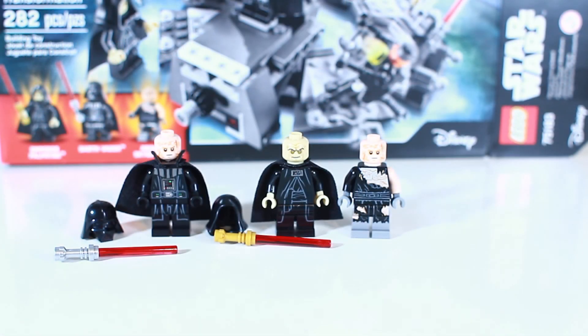There you have it — the three minifigures from the LEGO Star Wars set Darth Vader Transformation 75183: Anakin Skywalker, Darth Vader, and Emperor Palpatine. A lot of good detail on these minifigures, a couple of lightsabers, the Vader helmet, and the classic Sith hood. Definitely some cool minifigures — make sure to check out the set and pick it up. As always, this is John from AFOL's Brick. Live long and play well.